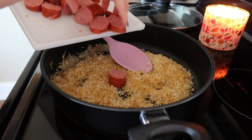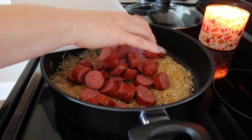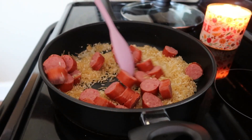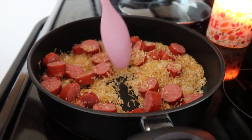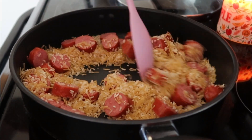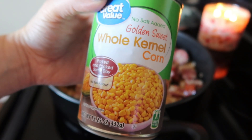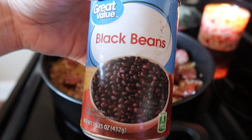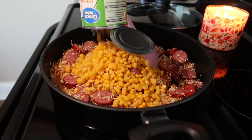While it's browning I'm gonna add my sausage to the skillet with the Rice-a-Roni and let that all brown together for a minute or two. Next I'm gonna add some other ingredients to bulk it up — a can of whole kernel corn that I've drained, and a can of black beans that I've drained and rinsed.